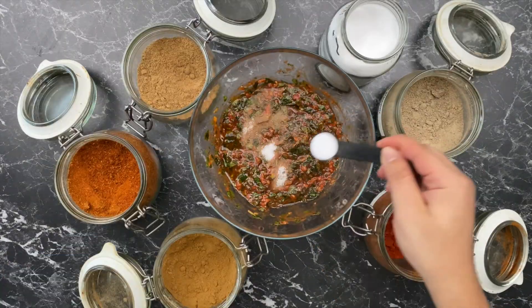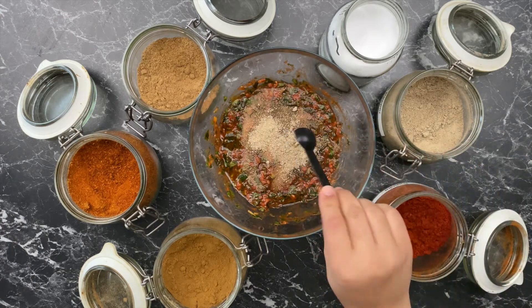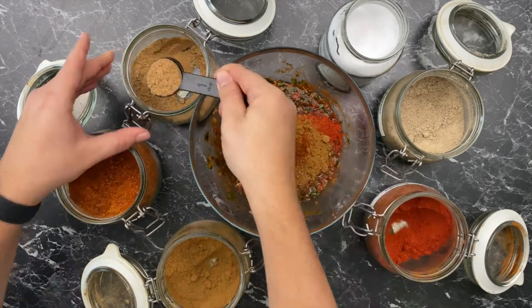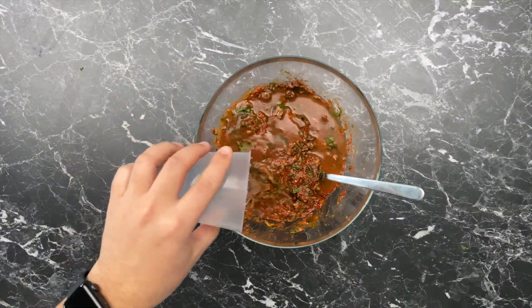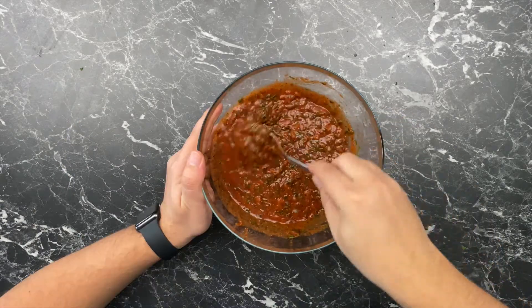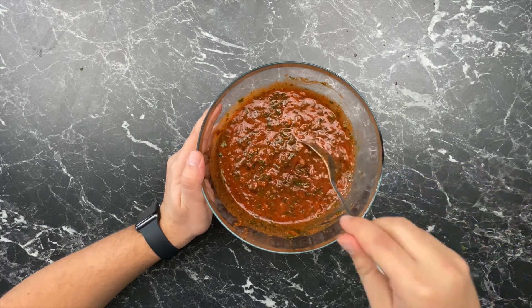First, two teaspoons of sea salt, two teaspoons of black pepper, then two tablespoons of paprika, cumin, and coriander, and finally half a teaspoon of chili powder and 100 ml or 3.4 fluid ounces of cold water. Mix well, cover and let it rest in the fridge while we clean the fish.